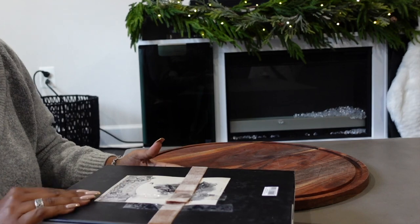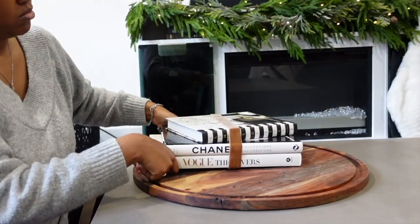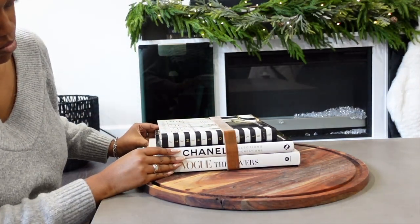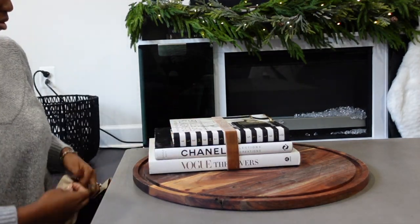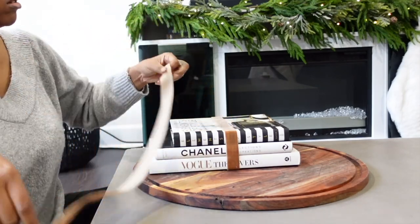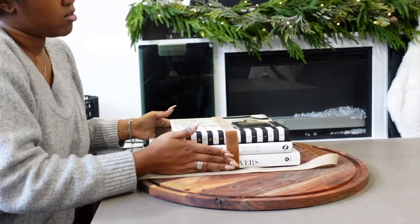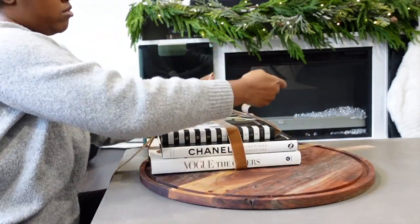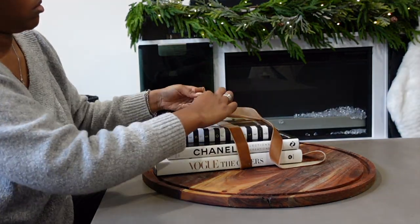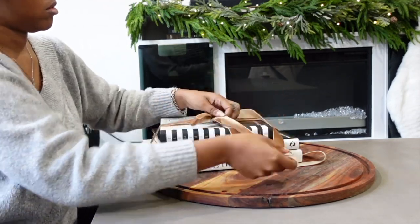Maybe there's a better way to do this — please don't be the ribbon police, this is what works for me. I got this ribbon and I thought it would be cool to go with this light brown, goldish color just to tie in a little more of that gold color. I have table books with a lot of white in them, so that's what I'm using here. I got this ribbon from Walmart and I'll link it down below, but I absolutely love it and I love how this turned out.